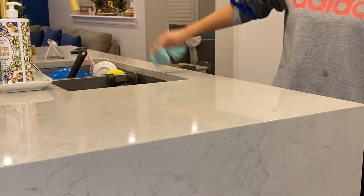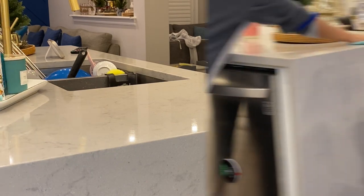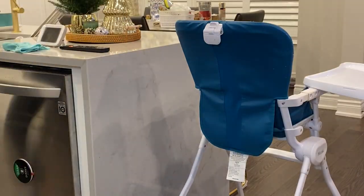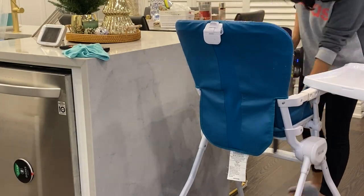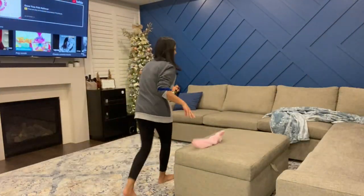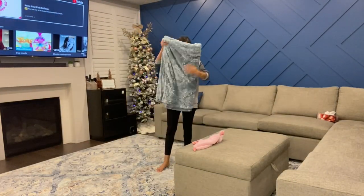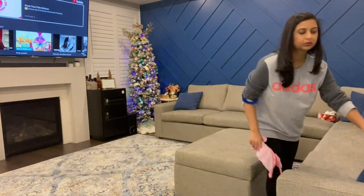Here you can see me wiping down my counters. For the first time I actually used the holiday edition of Mrs. Meyer's cleaning sprays — it's my first time switching over. Usually I stick to Method or Lysol, but every time I go to the grocery store I try to pick up a new cleaner just to see what really works. Then I'm going into my living room — there's not much of a mess, I'm just fixing everything up, and then we're going to start organizing the kitchen.